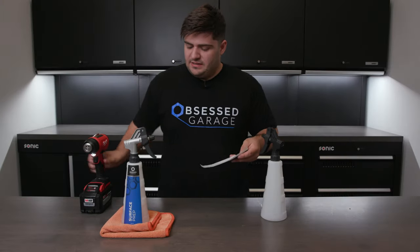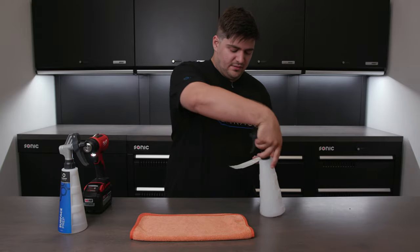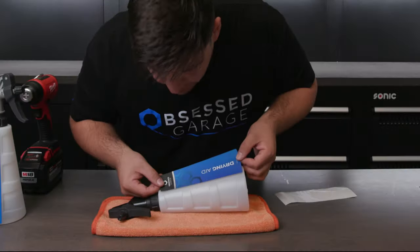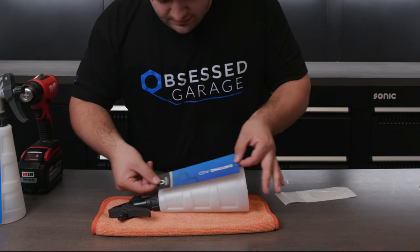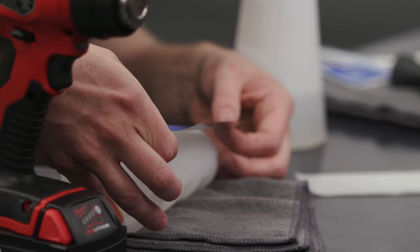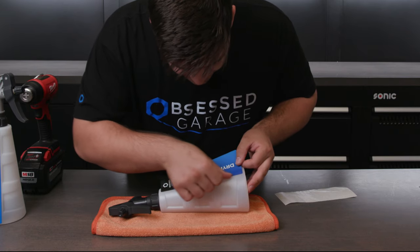Once we apply some heat to the label and it's nice and warm, we can lay our bottle down. I like to use a towel just to make sure it doesn't move. The mold line on the bottle will ensure that it is positioned this way, but you will have to manually position it in this direction — top to bottom. So I'll line it up with that line, equal spacing on the top and bottom, and then I can lay this first edge down.